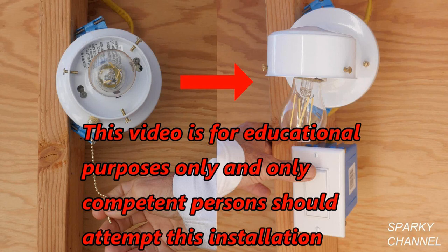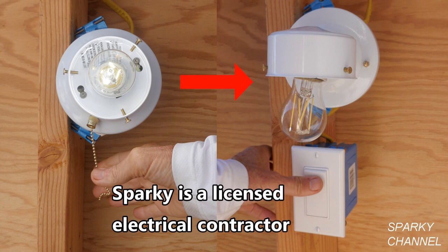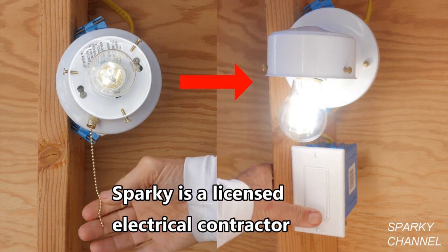This video is for educational purposes only, and only competent persons should attempt this installation. Hi, this is Bill for SparkyChannel.com. Today I'm going to show you how to convert a light that is controlled by a pull chain to a light that is controlled by a switch.